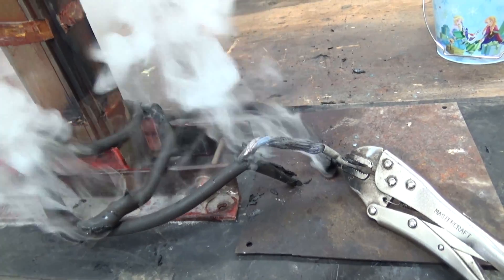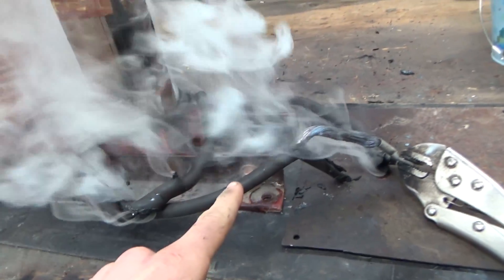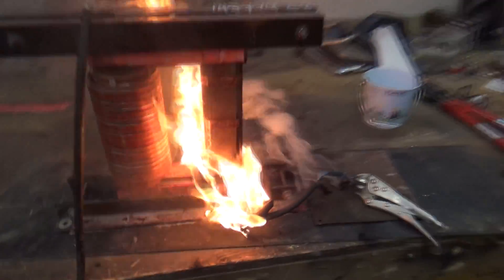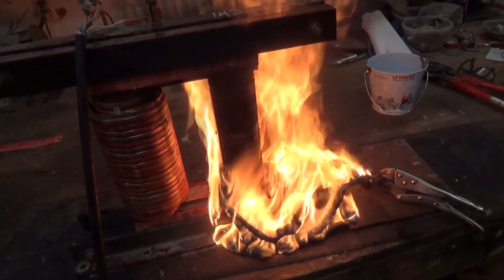I wonder if getting too close to this conductor with the camera is doing anything — my screen starts flipping out. Oh, there's a fire. Well, I guess we know it kind of lights on fire now.